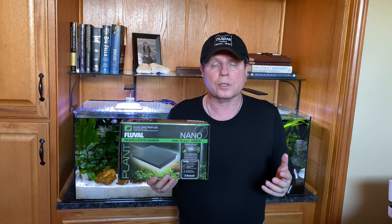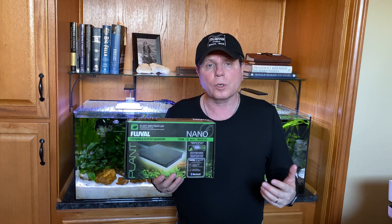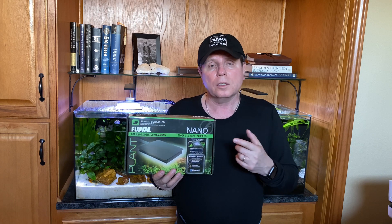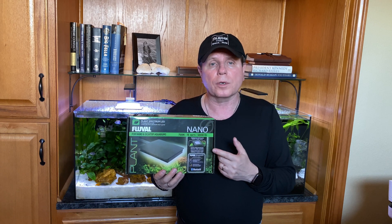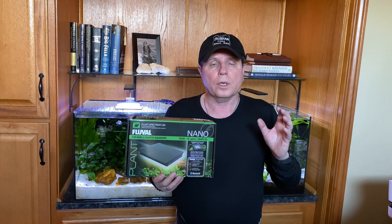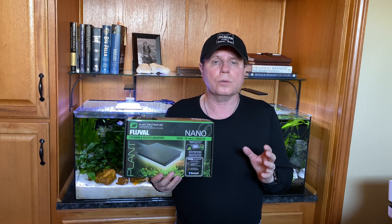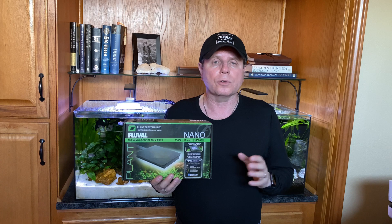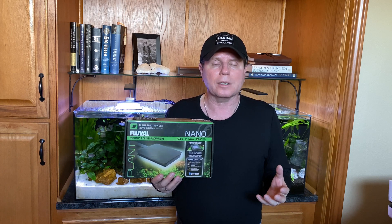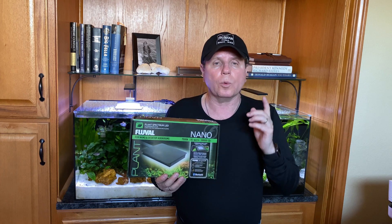Now this is not going to be a true unboxing because I have actually been using this for about a week now, so that I could learn about it and tell you guys all the information you're going to need to make an informed decision about whether or not this light is good for you. This thing is loaded with all kinds of fun toys and tools — all kinds of different spectrums, all kinds of different settings. It's just absolutely loaded.